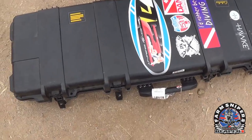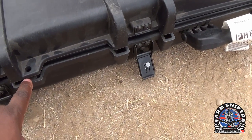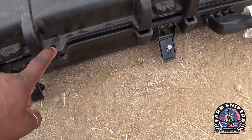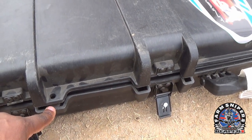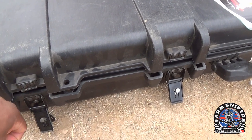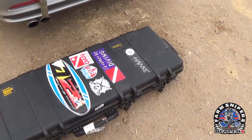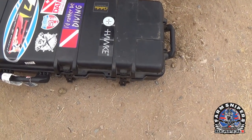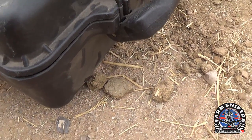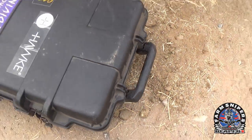The case has two holes for a clasp-type lock that has to be TSA-approved. My locks are technically not TSA-approved because they're a lot thicker than what TSA would normally approve — I don't want someone being able to cut into my case. I carry TSA locks just in case, but I don't want anybody getting into my case and putting something in it or taking something out and getting me in trouble.